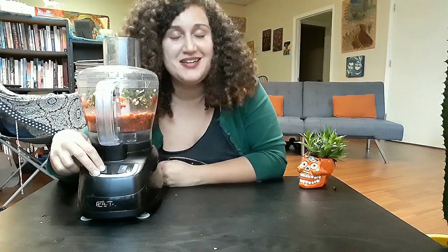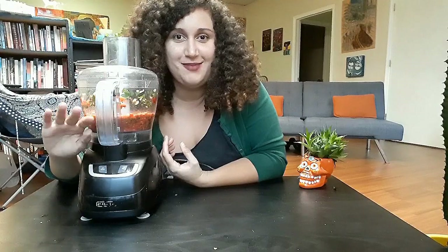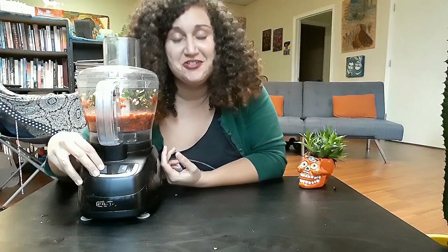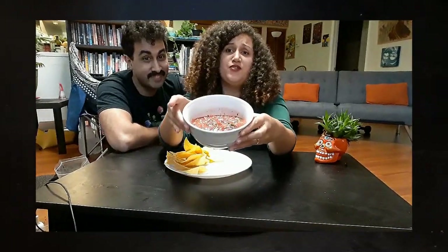This kitchen smells amazing. You can smell the cilantro — everything just smells so fresh. I feel like I am in a Mexican kitchen right now. It just smells really good. All of our hard work's done. It took about ten five-second pulses to get this beautiful, beautiful salsa.